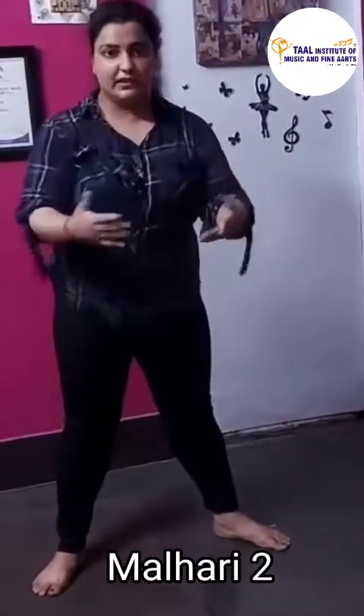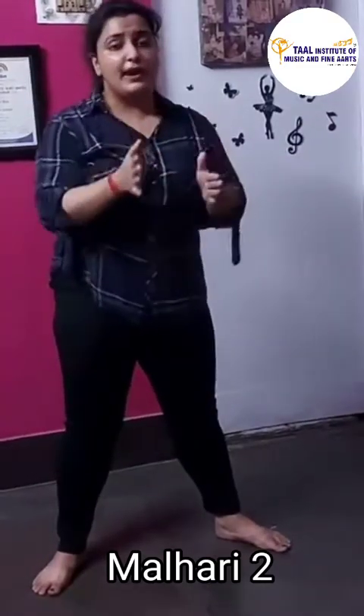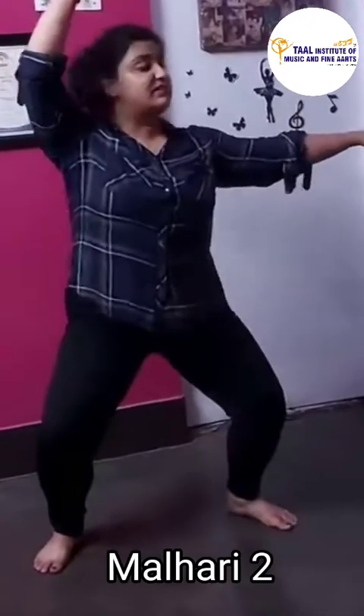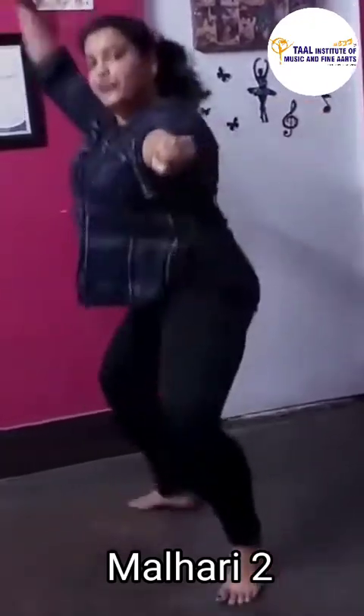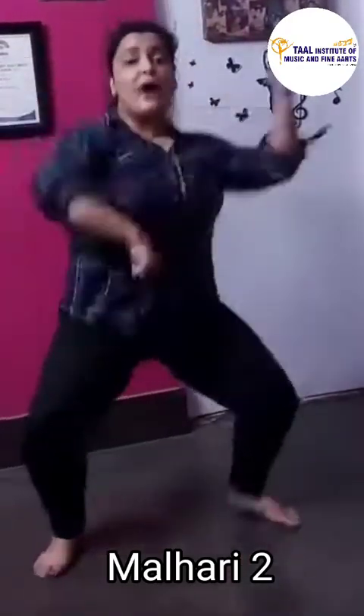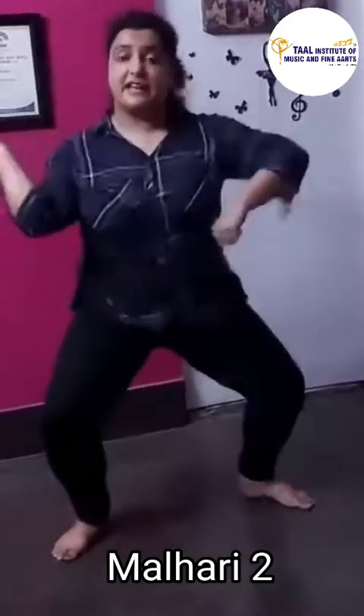We are standing in front. While doing this, we are standing in front. While bouncing, we have to turn towards our left. Together — 5, 6, 7, start. 1, 2, 3 and 4. Great. Starting from here — 5, 6, 7, start. 1, 2, 3, 4, 5, 6, 7, 8. 1, 2, 3, 4.